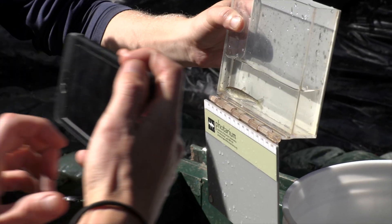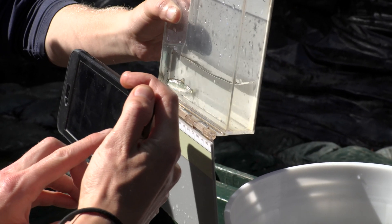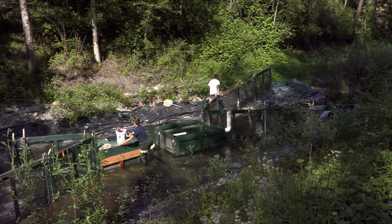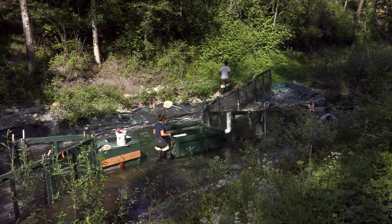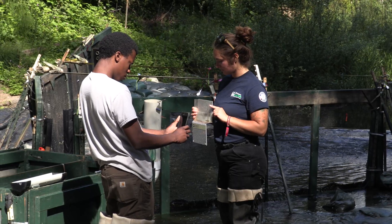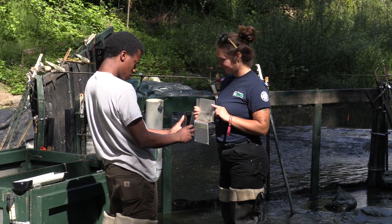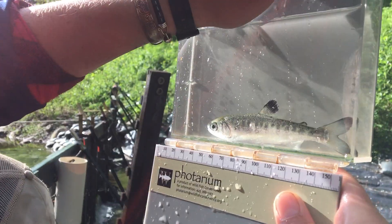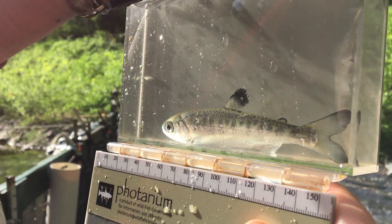A smolt is a juvenile salmon or trout that's ready to migrate to the ocean. Smolt traps intercept all the migrating fish in a given stream system, providing valuable information about the type and quantity of fish using the stream. The goal of the trap is to collect all fish traffic heading in both directions so that the fish may be identified, measured, counted, and released back to the stream.